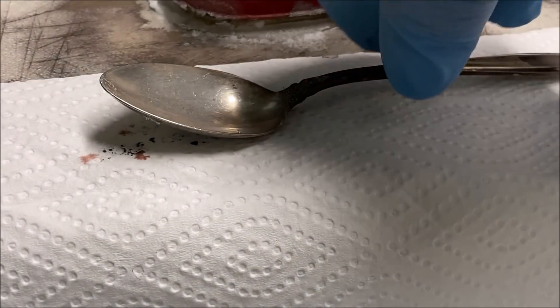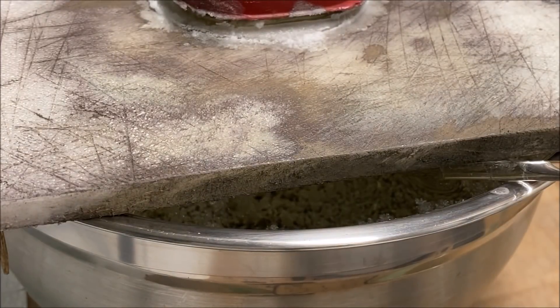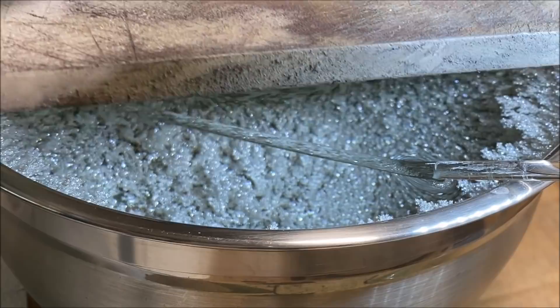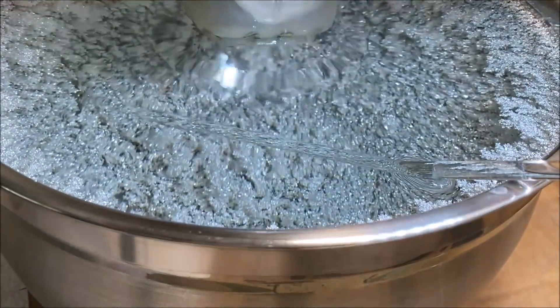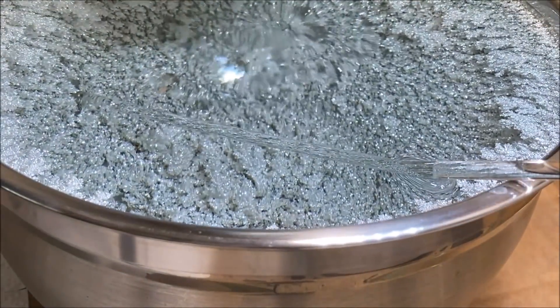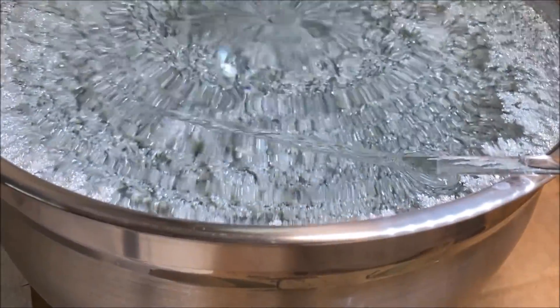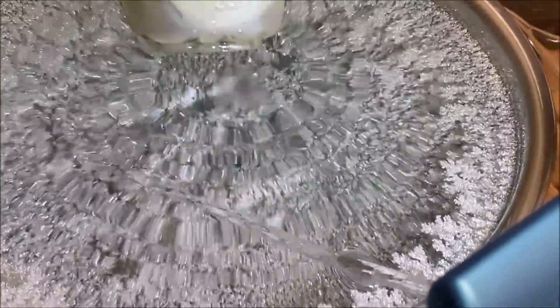Let's take a quick look in here and see what we've got going on on day seven. Looking real good there — crystals are growing nicely.